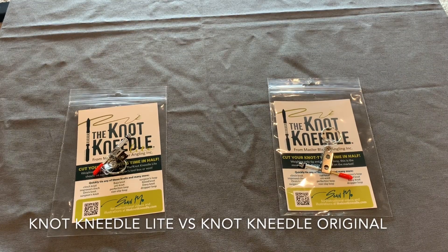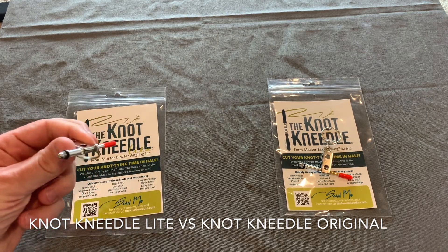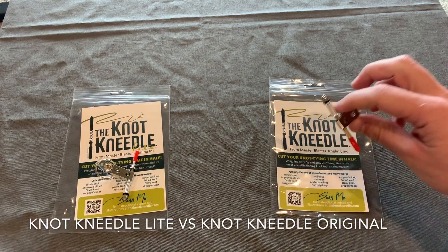Hi, this is Nate from Master Blaster Angling, and I'm going to do a video today that is long overdue. I want to explain to you the difference between the Knot Needle Light and the Knot Needle.